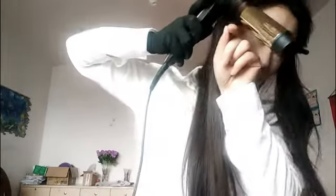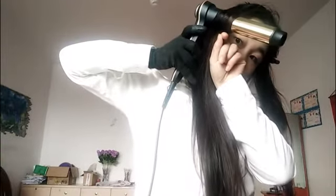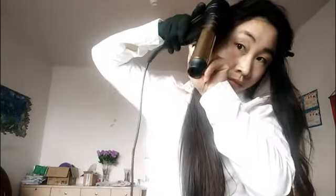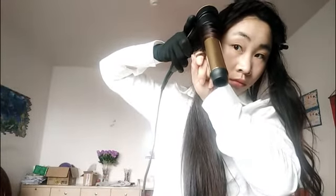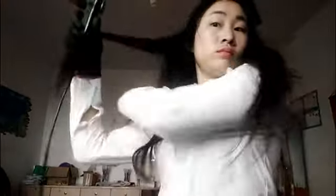Alright, so I'm going to get started. I'm going to take just about one-inch pieces, like this, and I'm going to curl around. I like to always leave about a quarter of an inch so that way it just doesn't look too curly. Then I'm going to let it out — I like to kind of just bounce it on my head. Ooh, look at that!